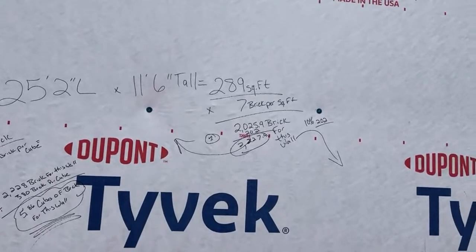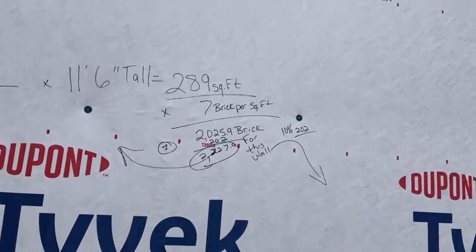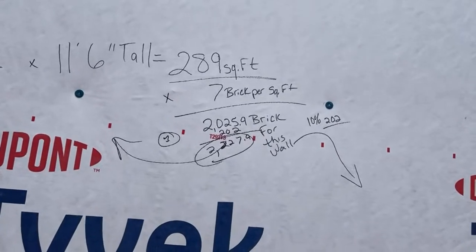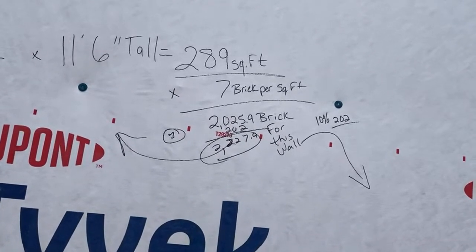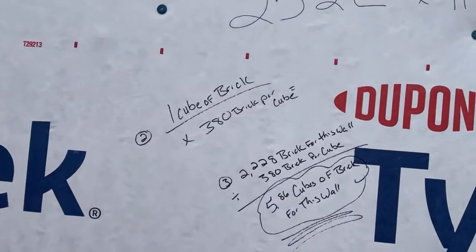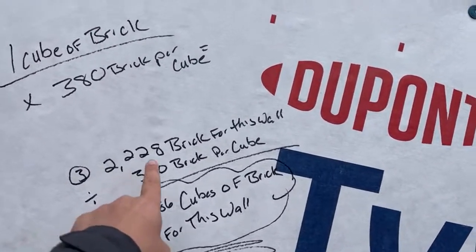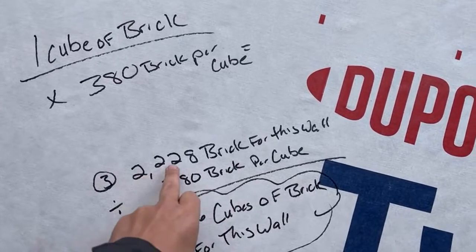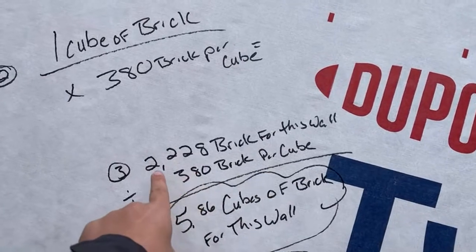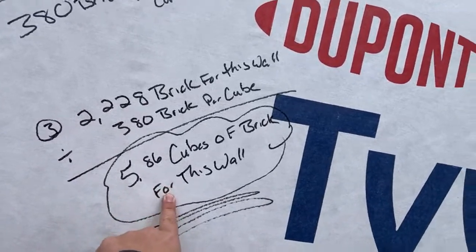We multiply 289 square feet by seven brick per square foot, giving us 2,023 brick. We then add a 10% waste factor, bringing the total to 2,227 brick. One cube of brick has 380 brick in it, so we take 2,228 divided by 380, which tells us we're going to need 5.86 cubes of brick for this wall.